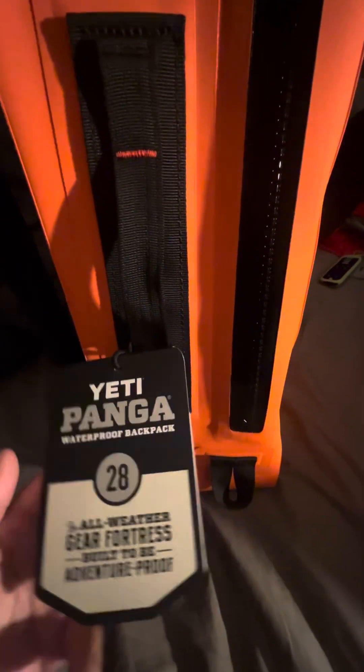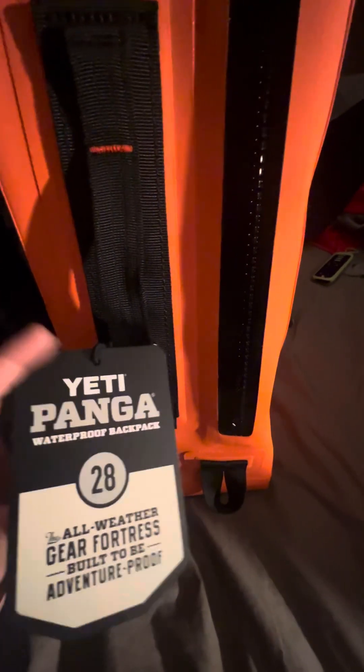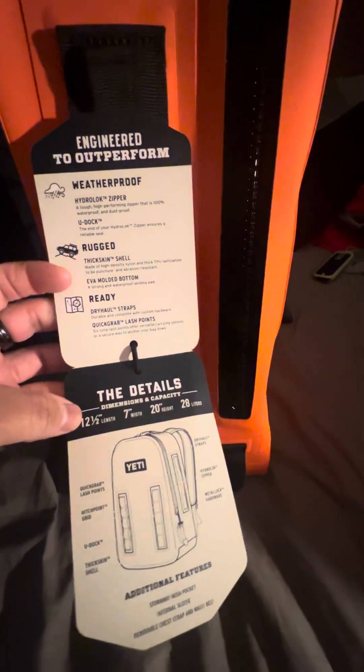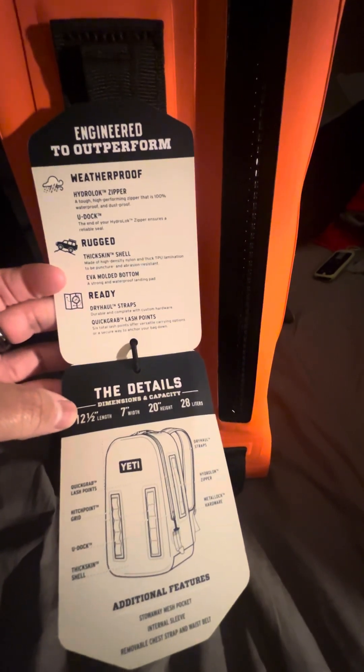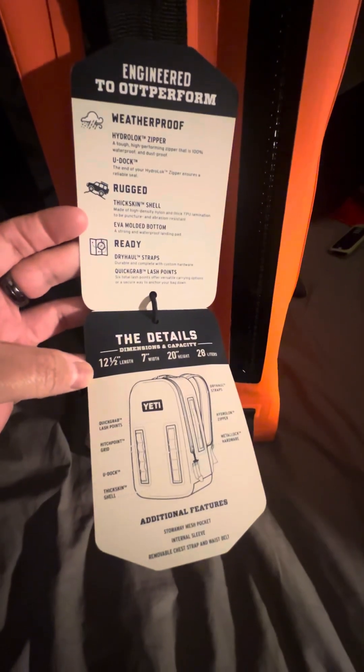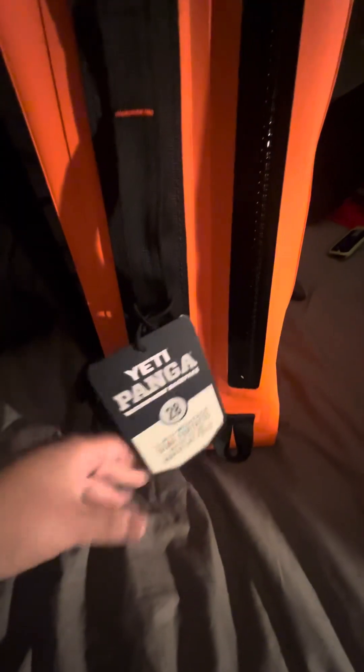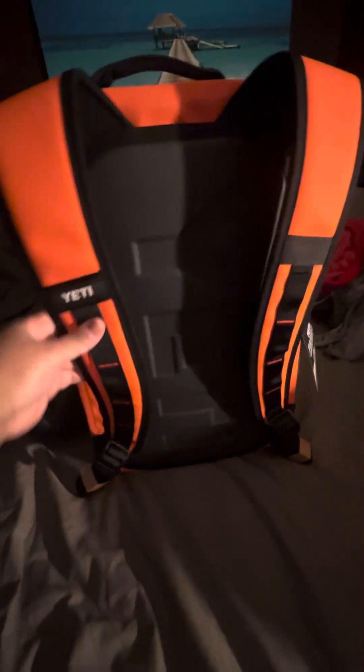This is the YETI Waterproof Panga 28 — definitely adventure-proof. This is my fourth Panga backpack. Engineered, weatherproof, rugged, ready. All the dimensions and details are here. The color is amazing. These straps, when you're carrying this backpack, make everything feel light and balanced so you're not having back aches.